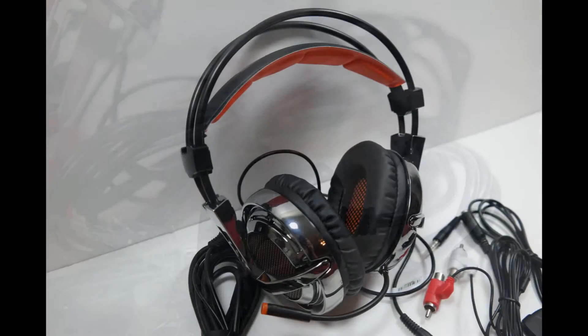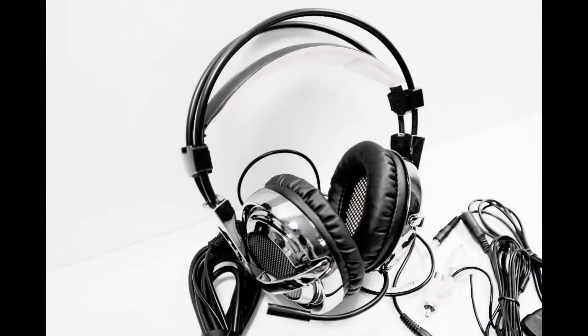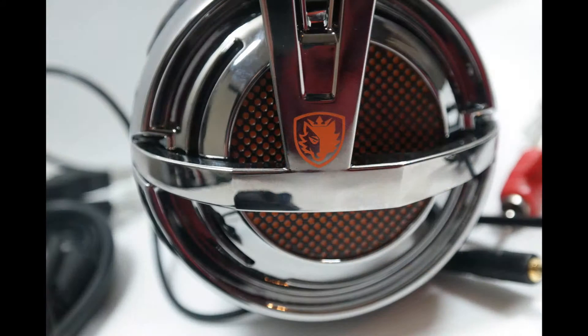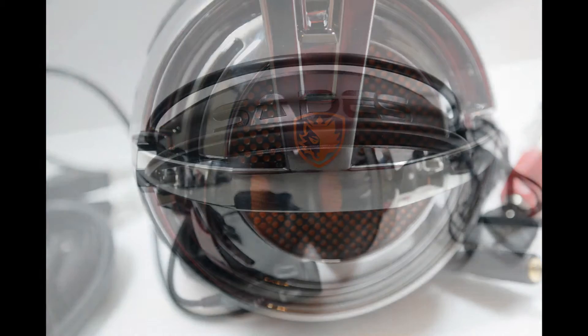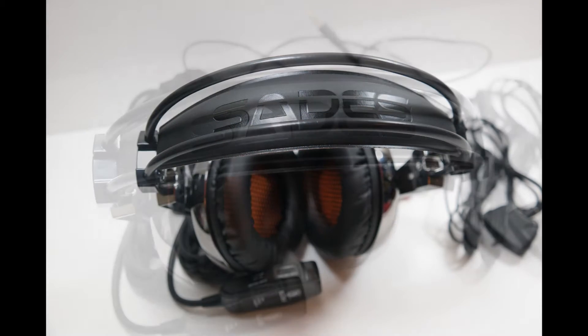While I was not able to confirm this myself, there are reports that this headset will work with the PlayStation 4 when plugged directly into the USB port on the console itself, just not the controller. We attempted to get this headset to work with an Xbox One using a controller adapter with a 3.5mm jack; however, we were unsuccessful in getting it to work.